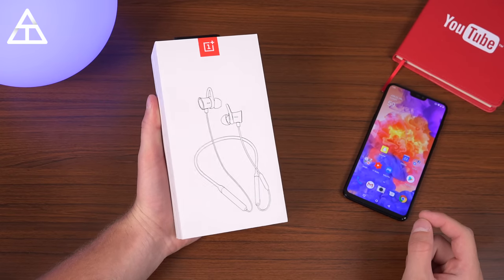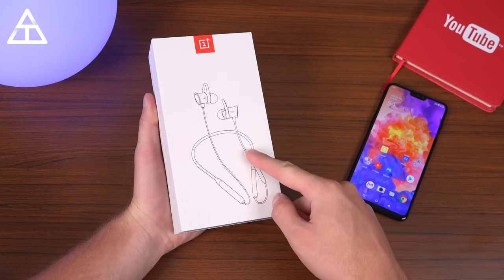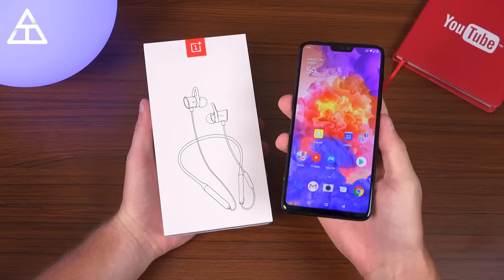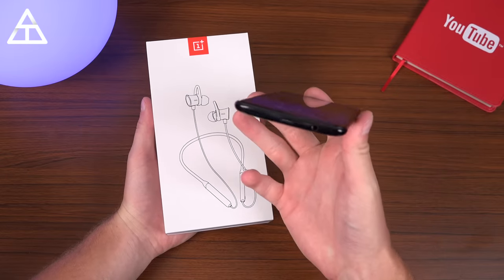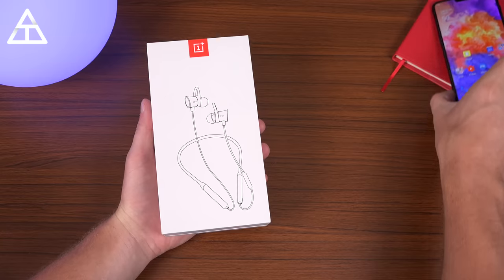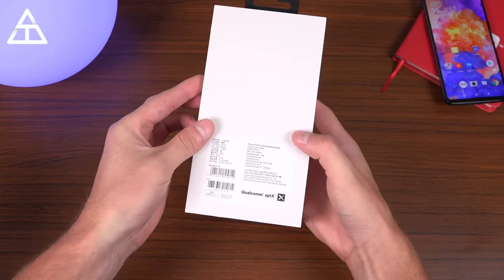With the unfortunate trend of the headphone jack disappearing, more and more people are becoming interested in wireless headphones. What's funny is that OnePlus actually has it with their latest model, the OnePlus 6 — it has a headphone jack at the bottom — but of course these will pair with just about any phone. So let's go ahead and open it up.